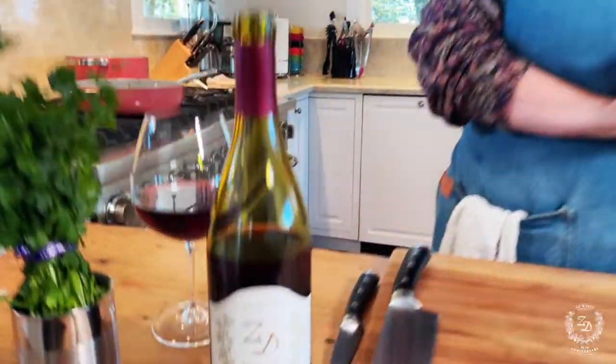Hello, welcome to our ZD Carneros Estate kitchen. We thought it would be fun to do a little cooking video down here today because we are celebrating the release of our brand new Pinot Noir. Carneros, our vineyard, is where we grow all of our organic Chardonnay and Pinot Noir.